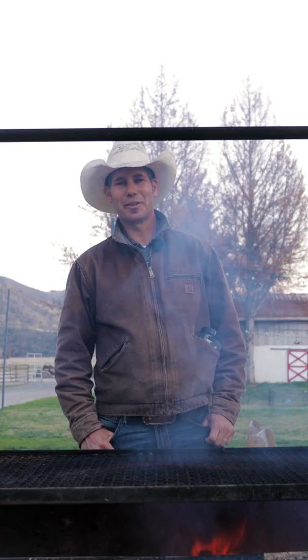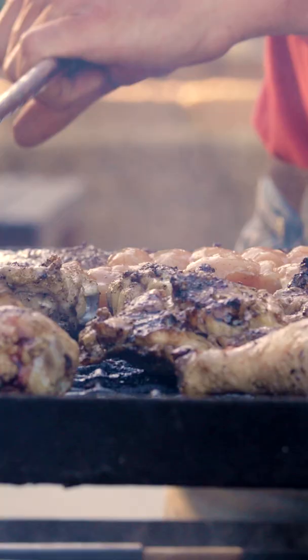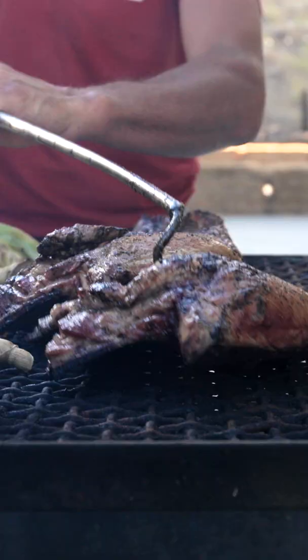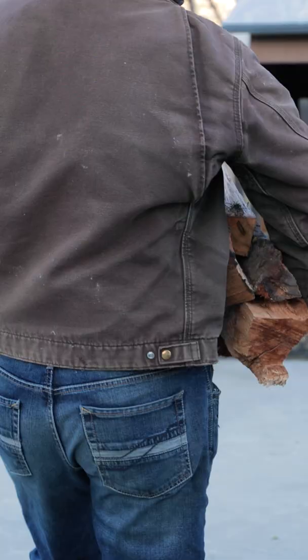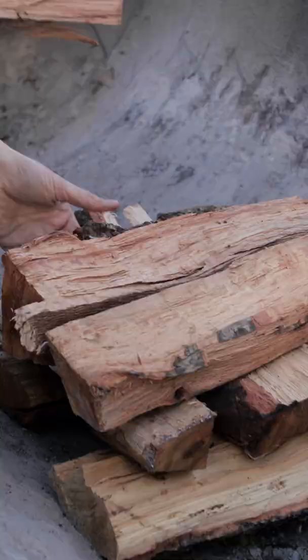Hi, I'm Tim from the Bar SC Ranch and I'm the resident grill master. Tonight I'm gonna grill a couple things: chicken, beef ribs, and some tri-tip. Some asparagus and broccoli going tonight. This is our oak barbecue.